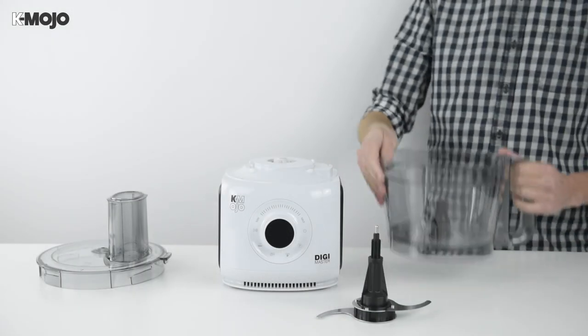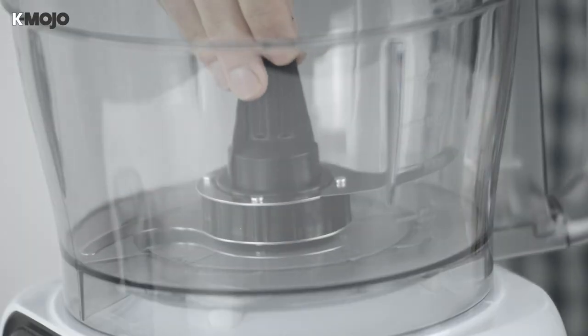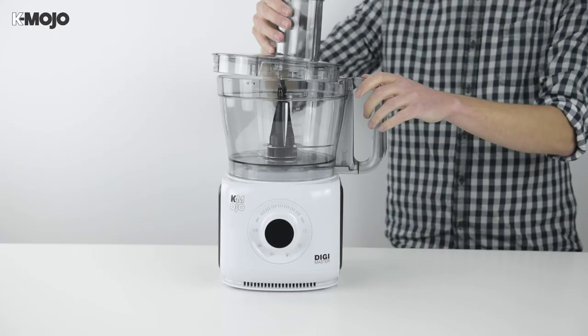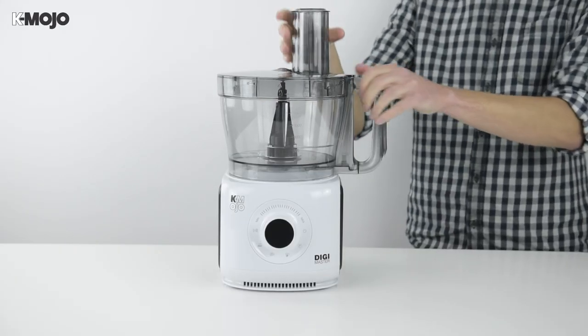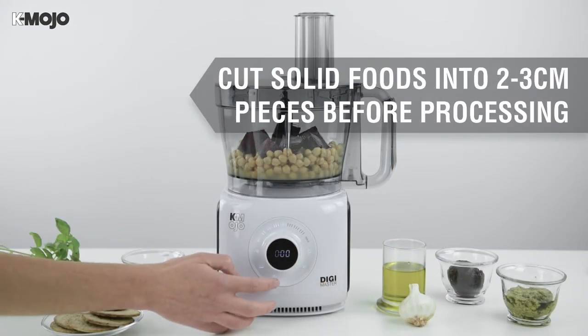With the blade covers removed, fit the mixing bowl correctly to the motor unit and insert the assembled blade so it sits flat against the bottom. You can choose to include your ingredients at this stage before fitting the cover, or add them later through the feeder tube while the product is in operation.